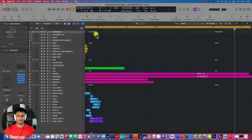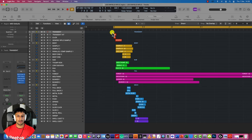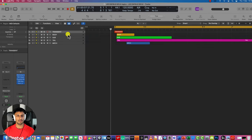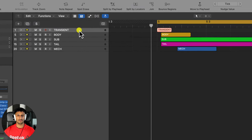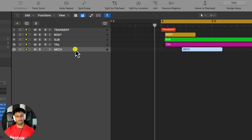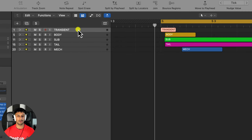So that was the final sound design and I'm going to break down how I made this. When I design my gun sounds I usually follow a template, and the template goes like this: the transient, the body, the sub, the tail, and the mech. I'll go through each one as I go along and explain the purpose of each.